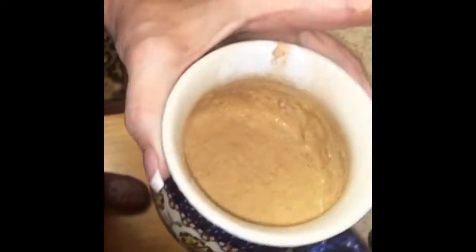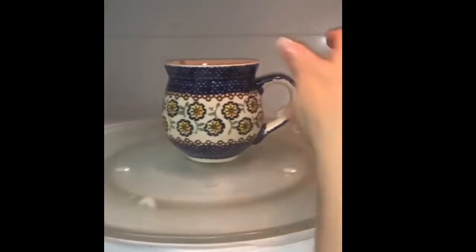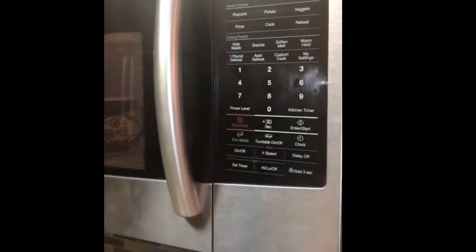Remember, coconut flour absorbs a lot of liquid, so if it seems a little dry you can add more. I didn't add any extra liquid — it seems about the consistency of cake batter. Once you've stirred up your mug cake, put it in your microwave for 60 seconds.